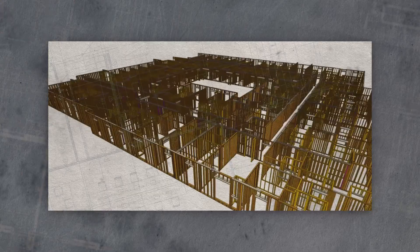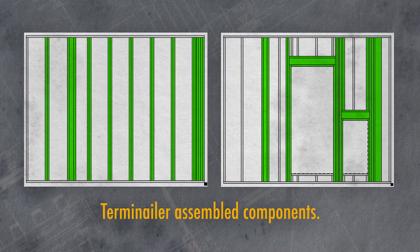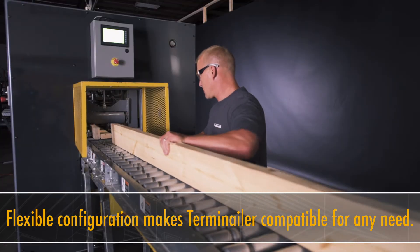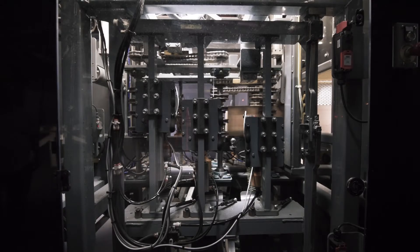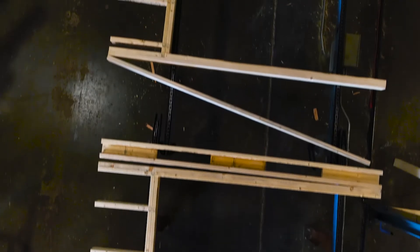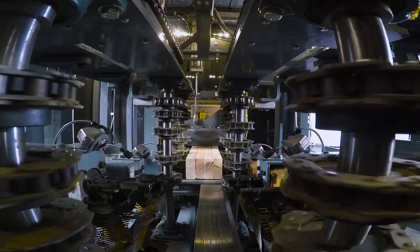We're on the cusp of something great that's happening in the industry. People are beginning to accept automation. The biggest attribute of having the machine here is it's easy to run, it's so efficient, it's so fast. The Terminalr has improved our business. We've increased our efficiency not only at the Terminalr building subcomponents, but throughout the line because of the just-in-time process — getting the components in the exact order that you need and then only handling them one time.